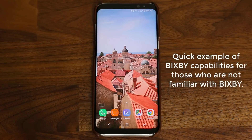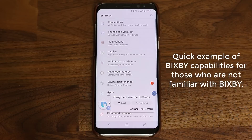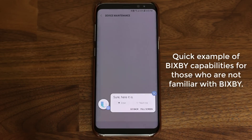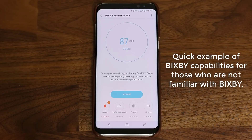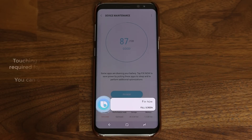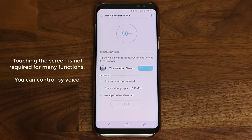Hi Bixby, go to the settings. Here are the settings. Hi Bixby, go to device maintenance. Hi Bixby, fix now. Hi Bixby, go back to the main screen.